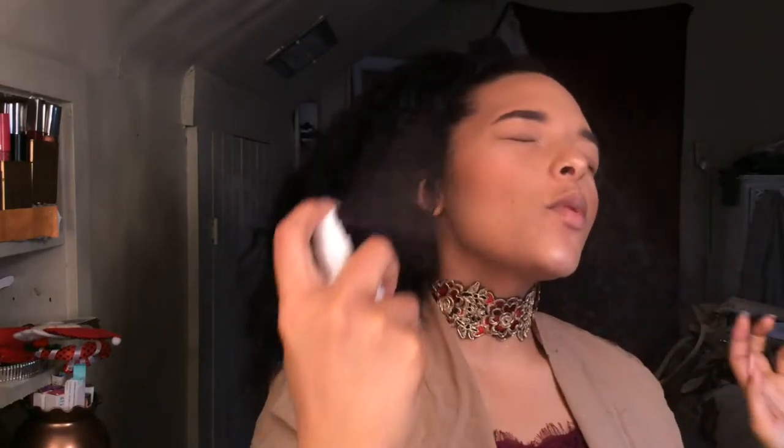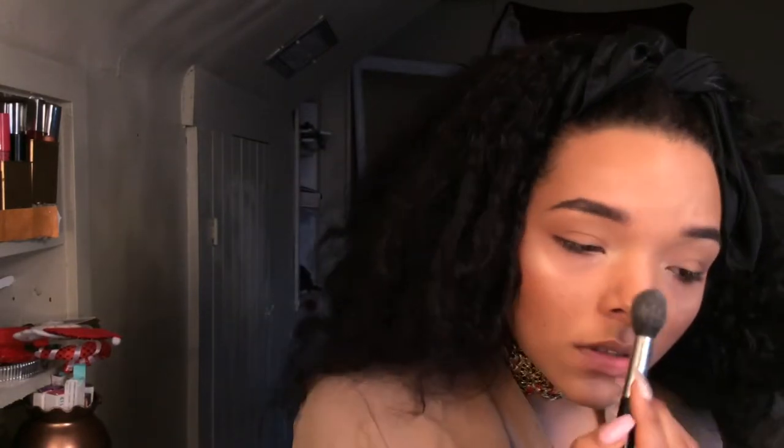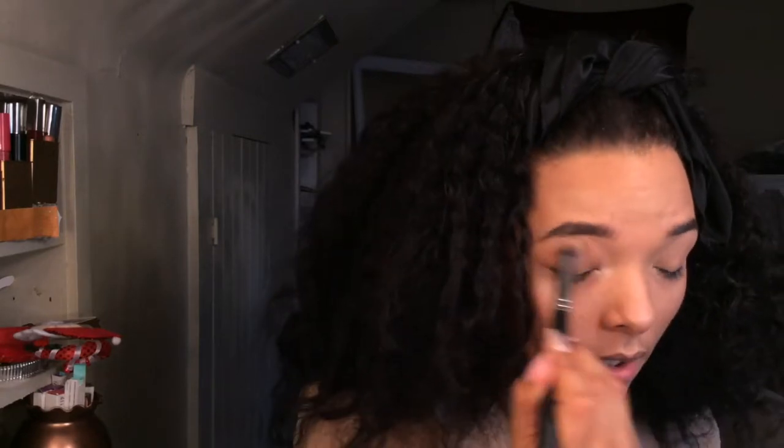I'm going to blend it all in with my sponge, then take some more highlighter and put it on the very tips of my cheekbones. Then I'm going to take my sponge and pat it all in. Now I'm just going to take some powder and put it on the eyelids so they don't become oily, because I'm not doing any eyeshadow today.